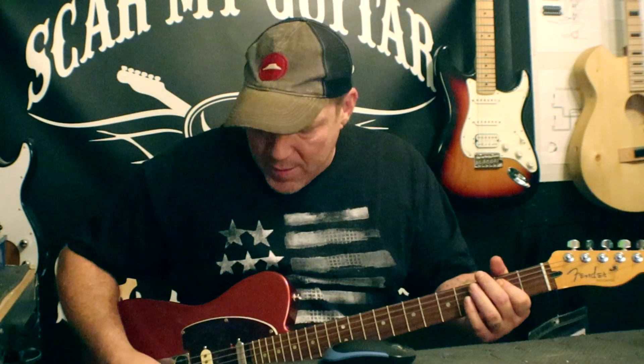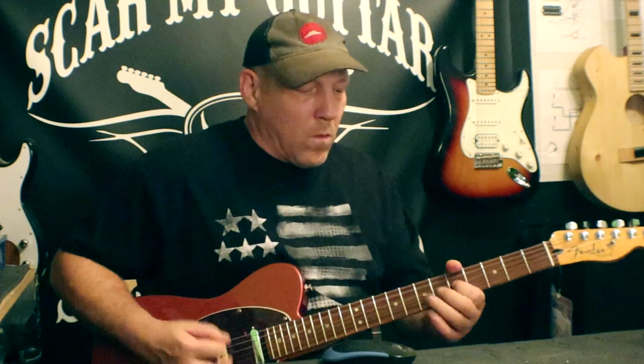I gotta say, man, I love this thing. Bridge pickup. Wow, this thing's sick. Middle pickup.